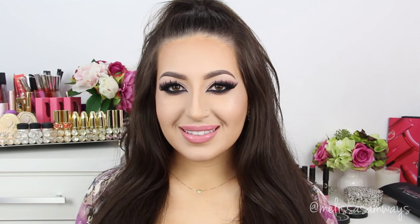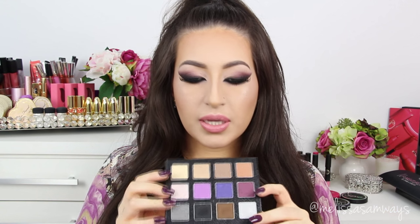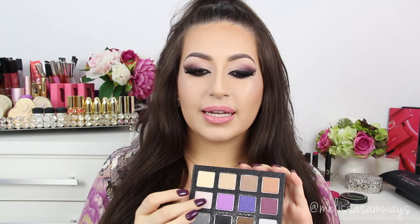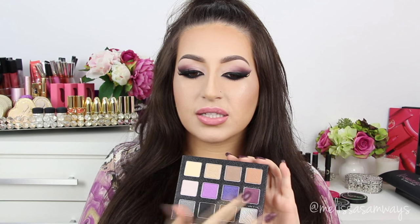Hi everybody, welcome back to my channel. Thank you so much for watching. Today I wanted to do this really dramatic and winged smokey eye. In this look I used this beautiful palette by Camila Coelho from the new collection of Sigma Beauty, the nightlife collection. I used these shades of pinkish and purple colors that I love so much. This palette is so pigmented and so beautiful.